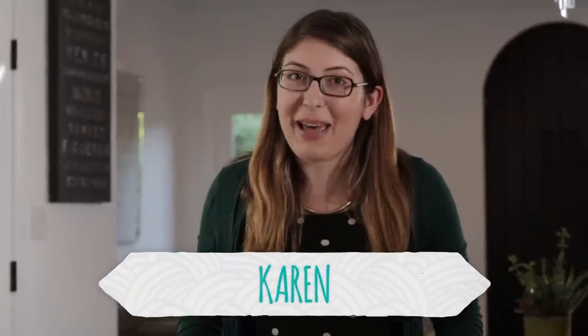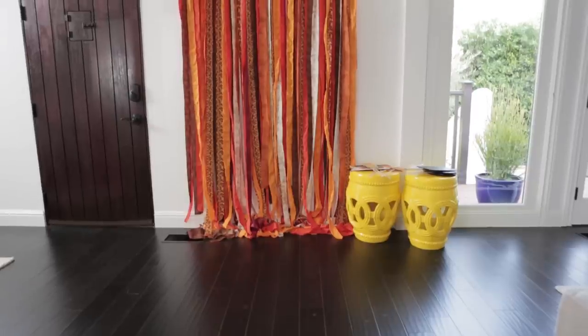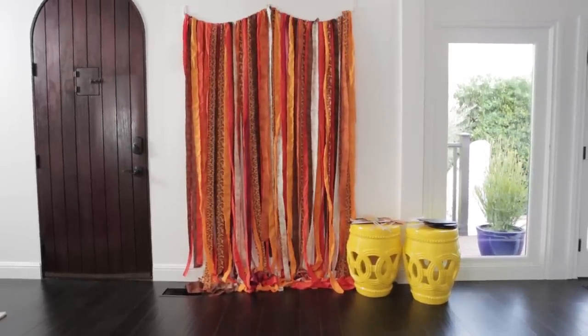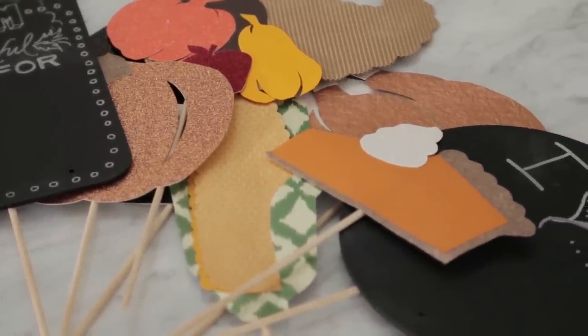Who doesn't love a good photo backdrop? Today I'm going to show you how to make this really fun fall-themed photo booth complete with some Thanksgiving themed props, which is perfect for any of your Thanksgiving celebrations.